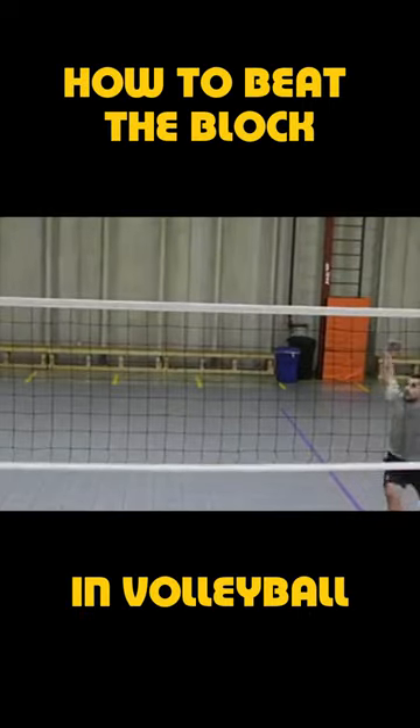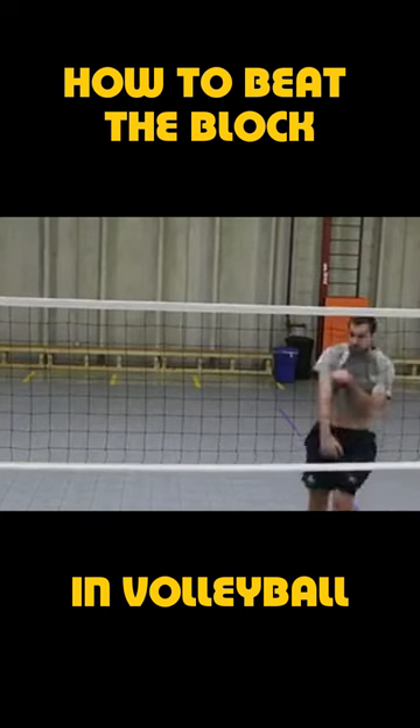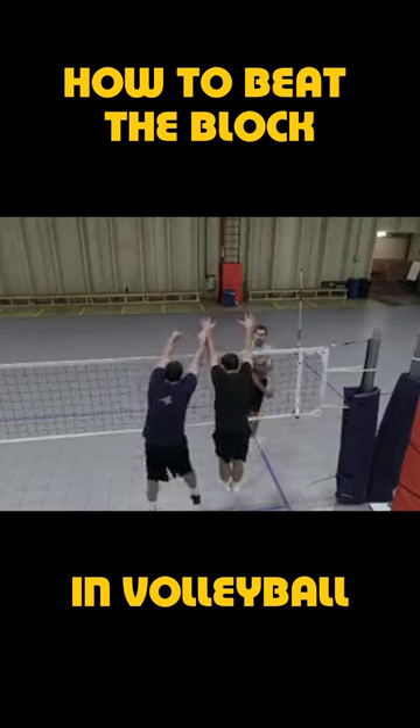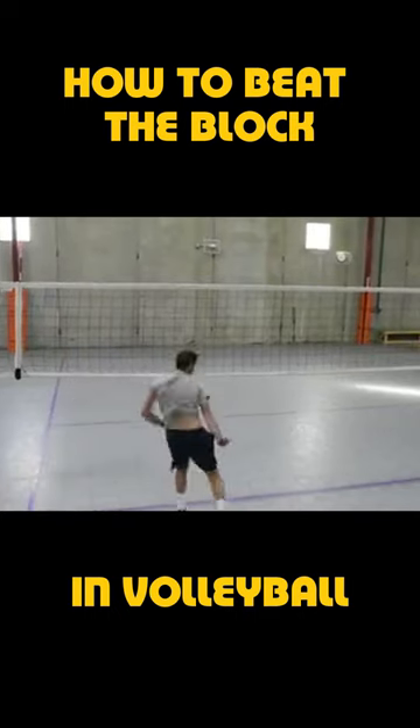The ball we hit that is directly in our body line is our hardest shot, but it's also usually the easiest shot to block. Blockers put their four hands in front of this shot to make the attacker do something else. To be more deceptive, we need to have other shots in our arsenal to keep the defenders guessing.